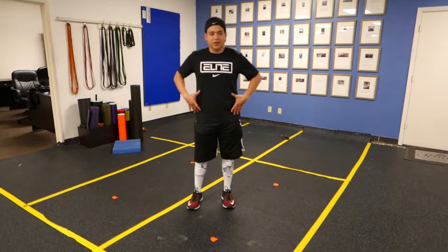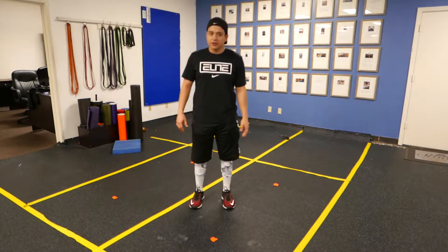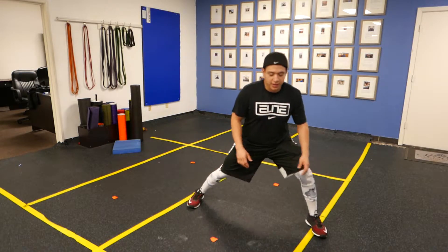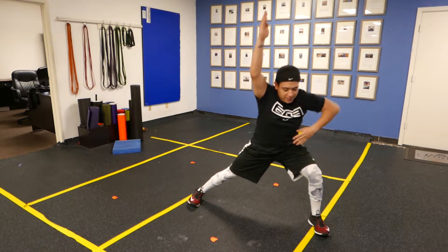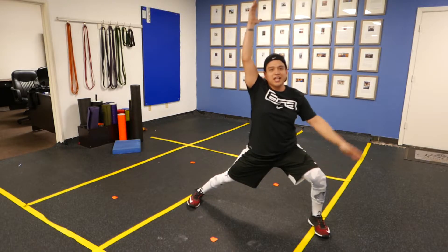A couple things to remember: keep the ribcage down at the bottom of the lunge and make sure you sit the butt back. So what we're doing is coming out here. I like to have people go heel to toe, then you're going to lift the arms up. Notice how I'm keeping my ribcage down, I have good control, I'm not arching through the back, and not shoving that knee forward.